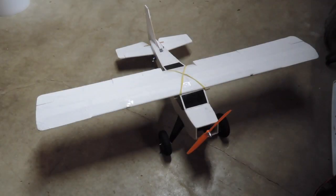In all, I didn't spend very much money on this plane. The foam board is really cheap, and I had most of the equipment already. Overall, it's a great flying plane — I always get excited to fly it.